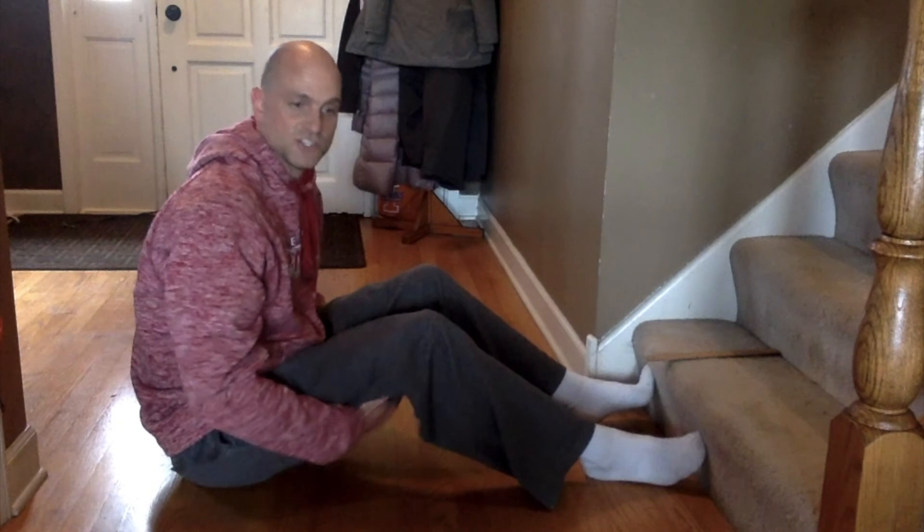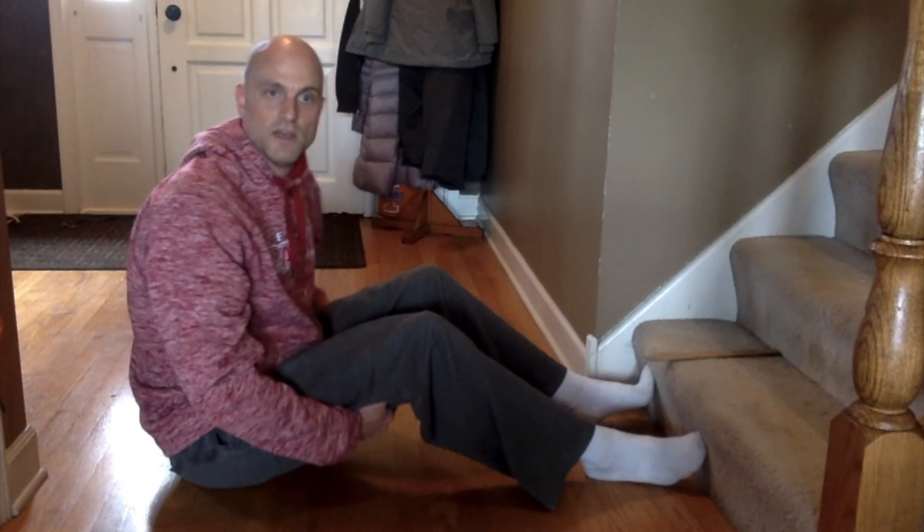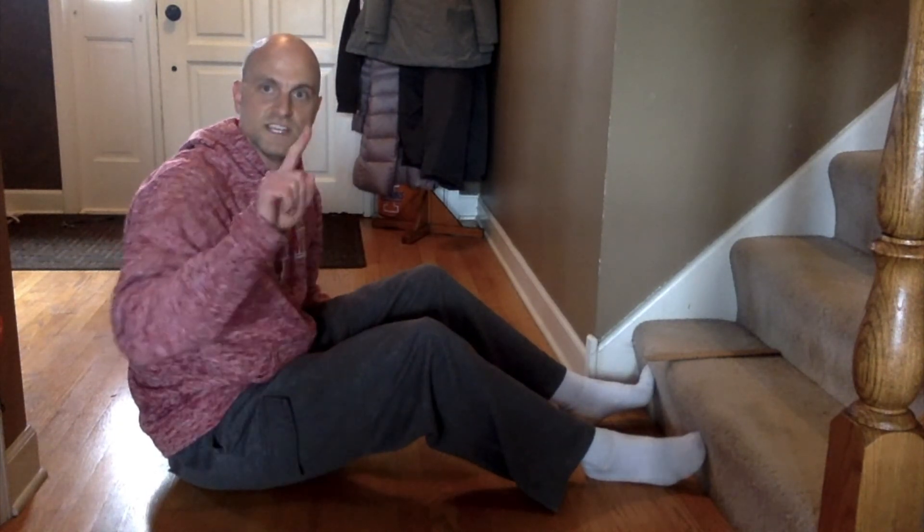All right, well hopefully you've got your hamstrings nice and stretched out, got your sit and reach score, and we'll see you next time.